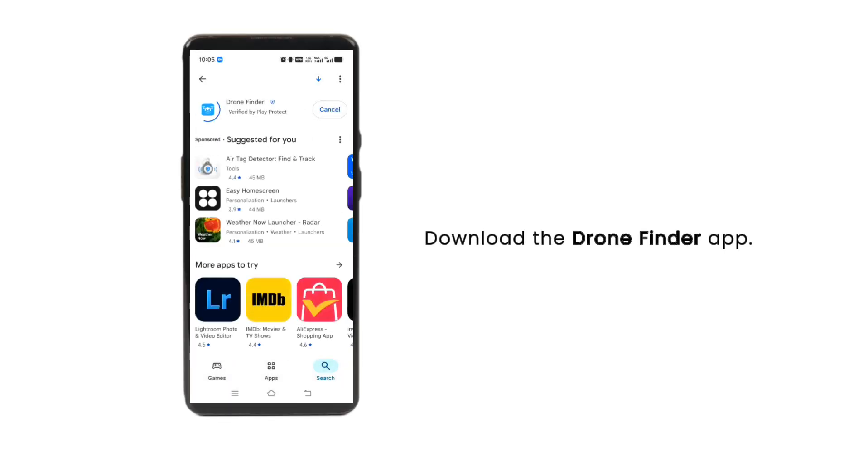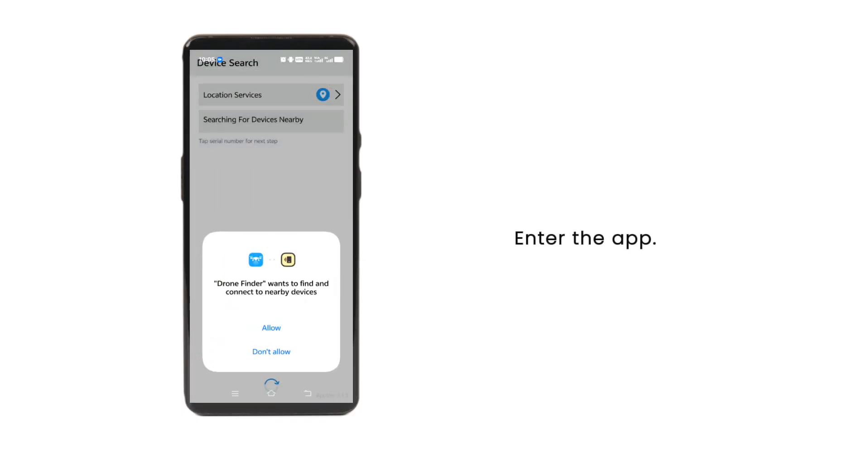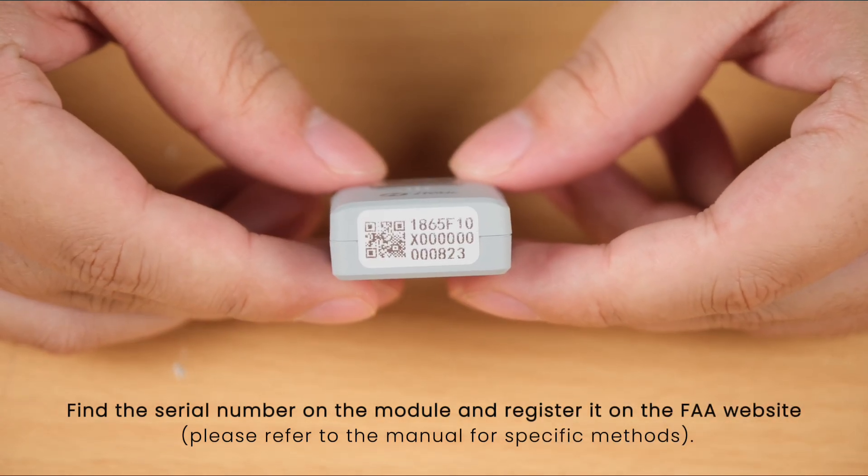Download the Drone Finder app and enter the app. Find the serial number on the module and register it on the FAA website.